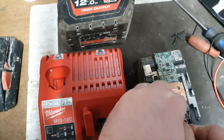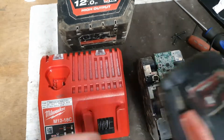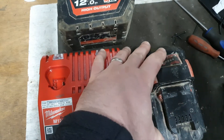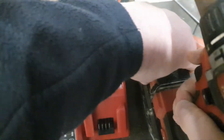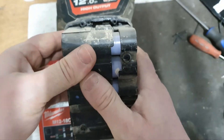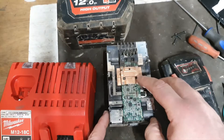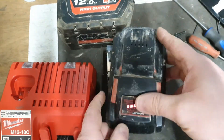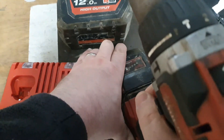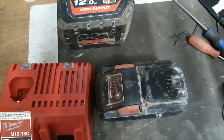I'm going to connect these two terminals for a short period of time — just a few seconds. Then I'll put a drill on it and pull the trigger. It did reset! Now you've got four bars.